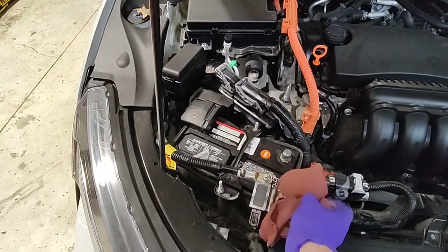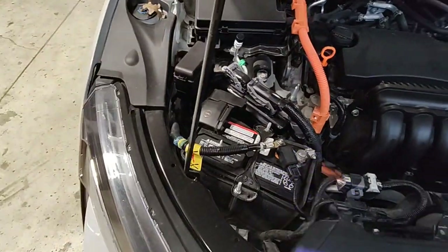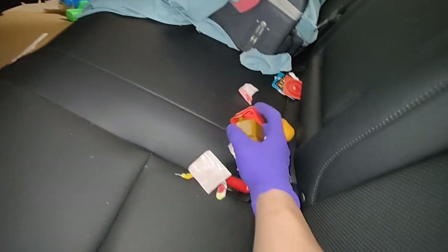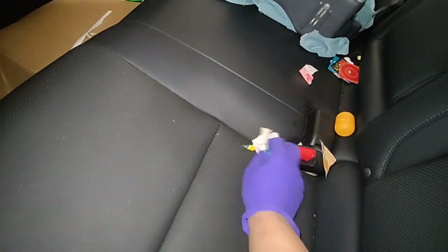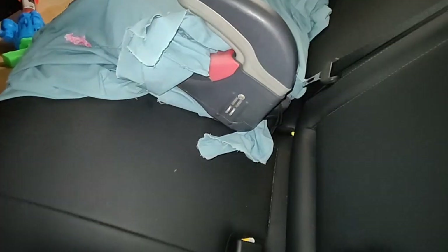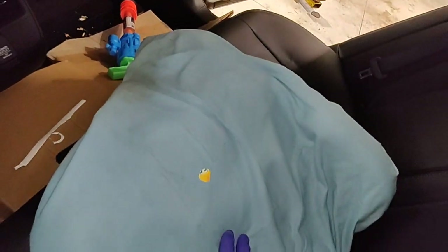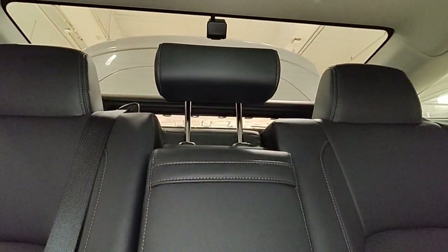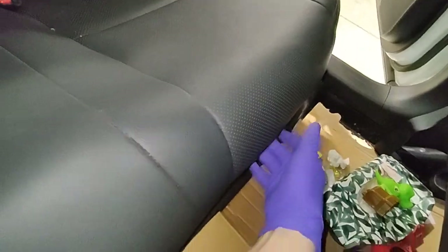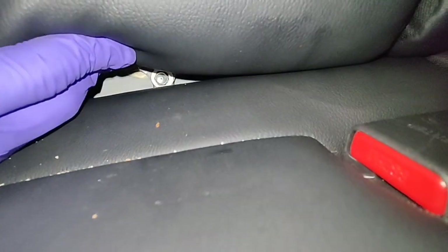Got ahead of myself — gotta pop the trunk first and start moving stuff out of the way off the seat. There are kids' toys on the seat, especially since we need to remove it. The 10mm bolt is right here in the middle center seat. Looking from where I'm standing, it's just right below here. Remove that 10mm and then there should be a clip on the bottom side and one on this side.